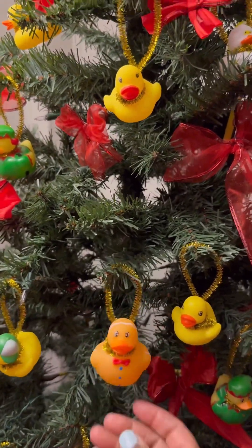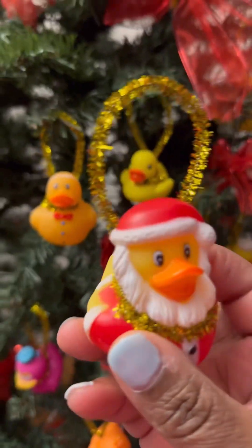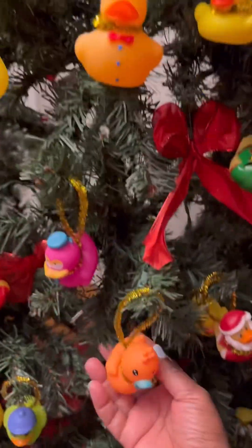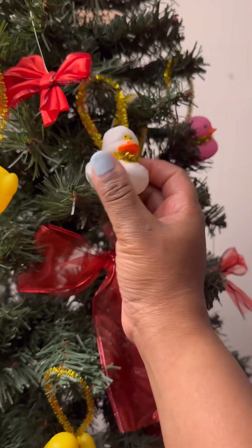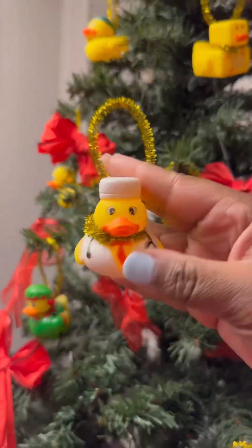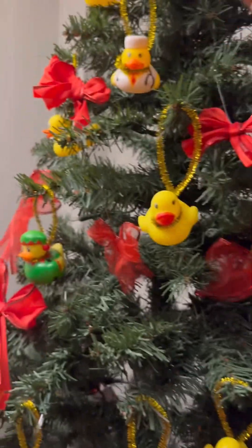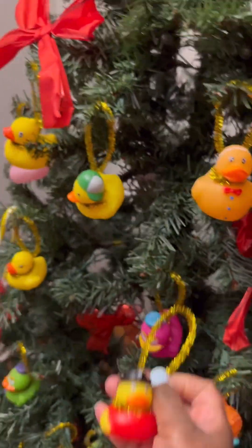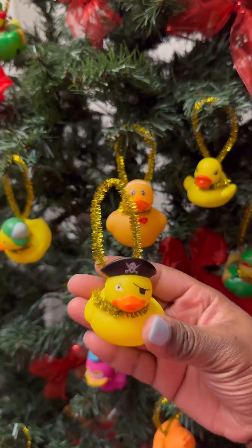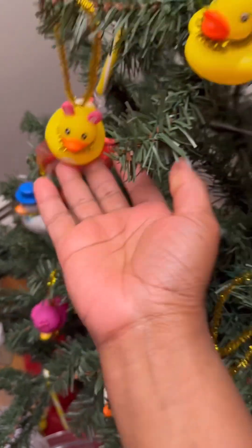We thought it was so cute and funny that rubber ducks not only came in different shapes and sizes, but they also came in different disguises. As you can see in the video, I'm showing some of the ducks that were on our tree. The one I just showed was a Santa one, this one is disguised as a mummy, there's a gingerbread man one, here's a nurse or doctor one, a scared one, and a firefighter rubber duck — and a cool pirate with an eye patch on. Super cool!